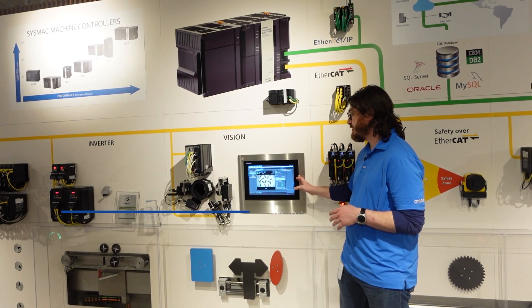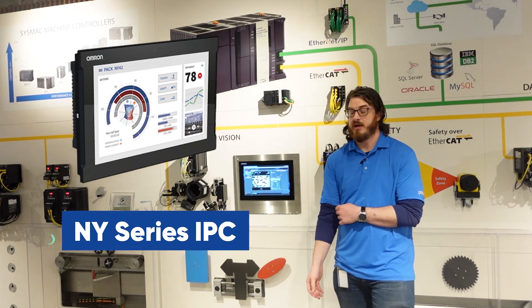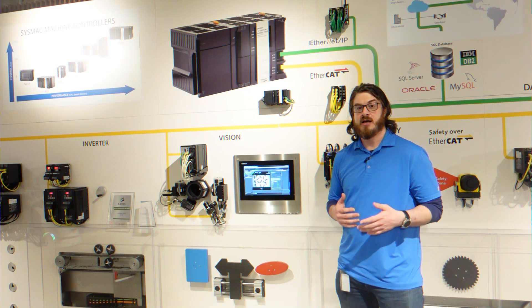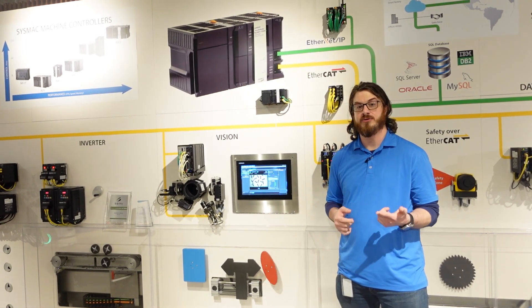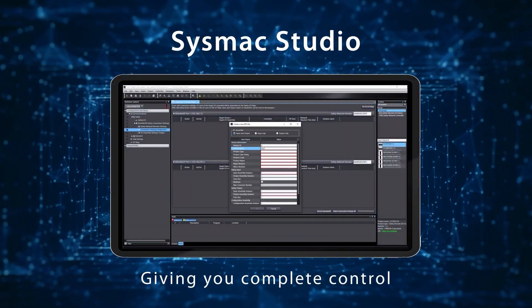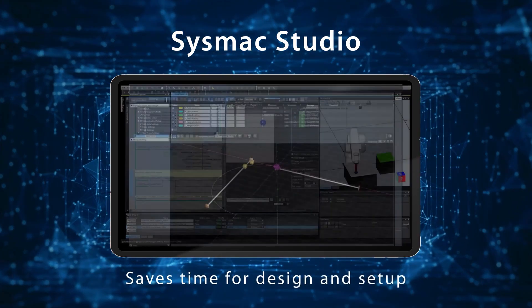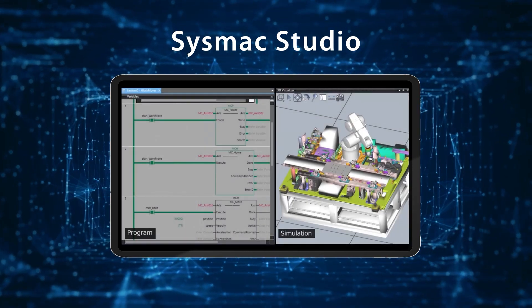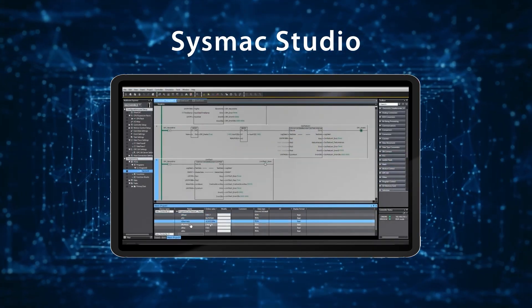This is connected to our Omron IPC showing SysMac Studio. SysMac Studio is our one-stop shop for commissioning, troubleshooting, programming, and everything else. Almost everything on this wall can be programmed in SysMac Studio — that includes the controller, motion, I/O, and safety. It's great because if you have very complex projects, you don't need to go through different software packages. You only have one software, one project file, that you need to share with all of your engineers.